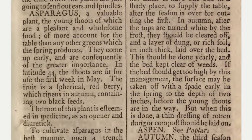They come up early and are consequently of the greater importance. In latitude 44, the shoots are fit for use the first week in May.